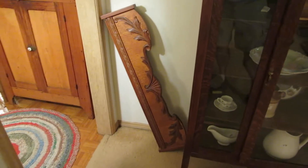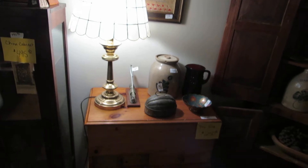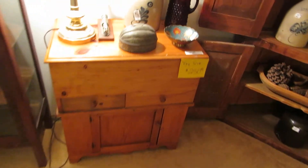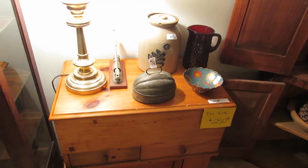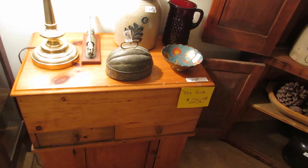Over here is an antique cornice board — if you're doing the antique style, this would be really great for a window. Here we have a primitive dry sink with several crocks on top, and this is an antique bread tin or bread baking mold.